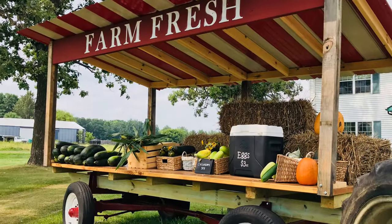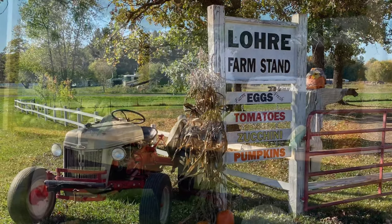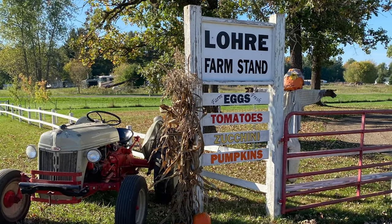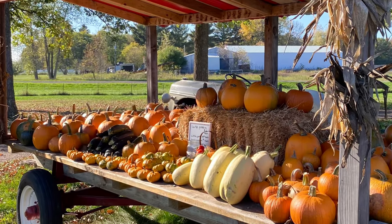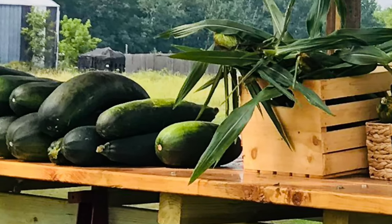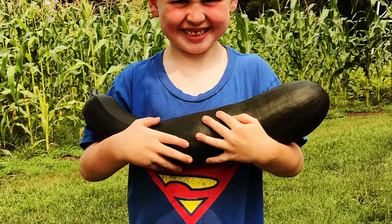The first year we had so much produce that we put a bunch of it on a vegetable stand I had made out by the road, and people would stop and get things. I remember one guy stopped and actually complained about the zucchinis being too large. But then we had people come back because they wanted ginormous zucchinis.